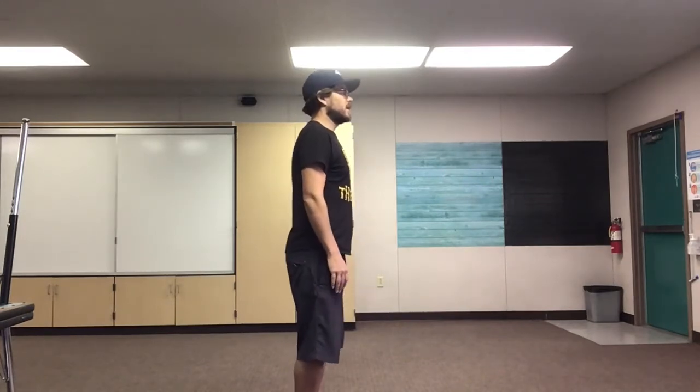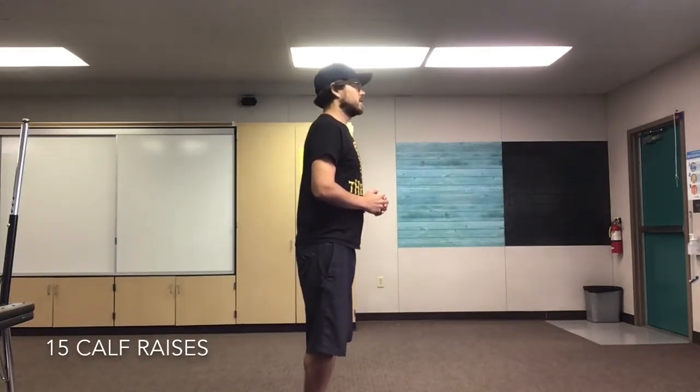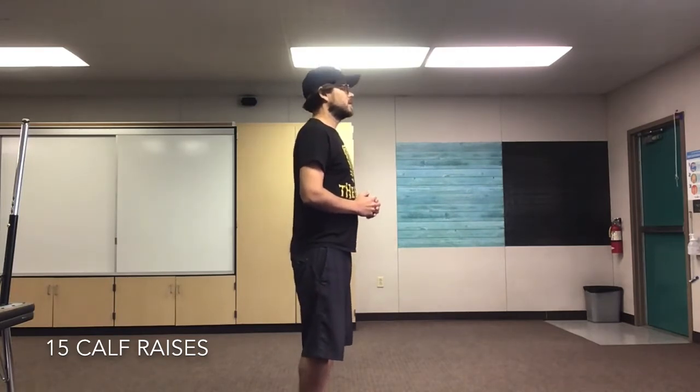Let's do our 15 calf raises. You're gonna stand up on your tippy toes, come back down, heels on the ground. I'm gonna go up on my toes and then back down, just like I want you guys to do. 15. Here we go. Ready? Set, go! 1, 2, 3, 4, 5, 6, 7, 8, 9, 10, 11, 12, 13, 14, and 15. Great job, everyone.